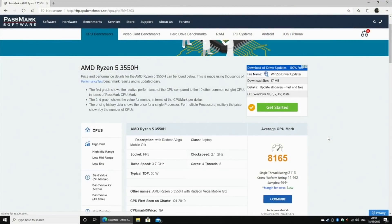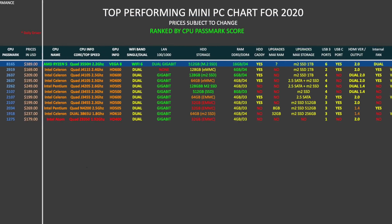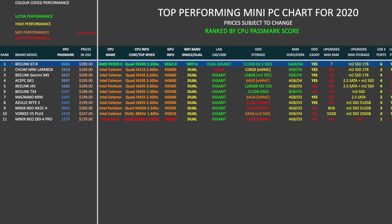Antutu Benchmark is no longer available on Windows, so instead we are looking at CPU Benchmark scores by Passmark Software. We have a score of 8,165. Comparing this to other mini PCs this year, the new Beelink GTR has taken the number one position on the chart with a Passmark Benchmark score of 8,165, making this the most powerful mini PC we have seen on the channel so far.